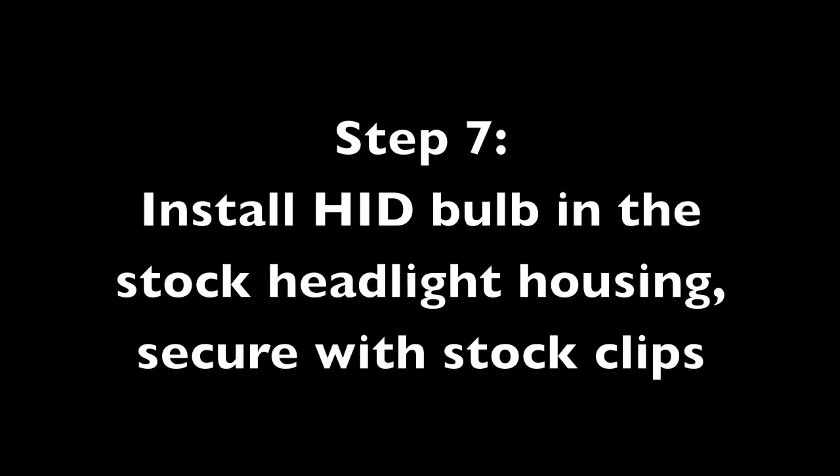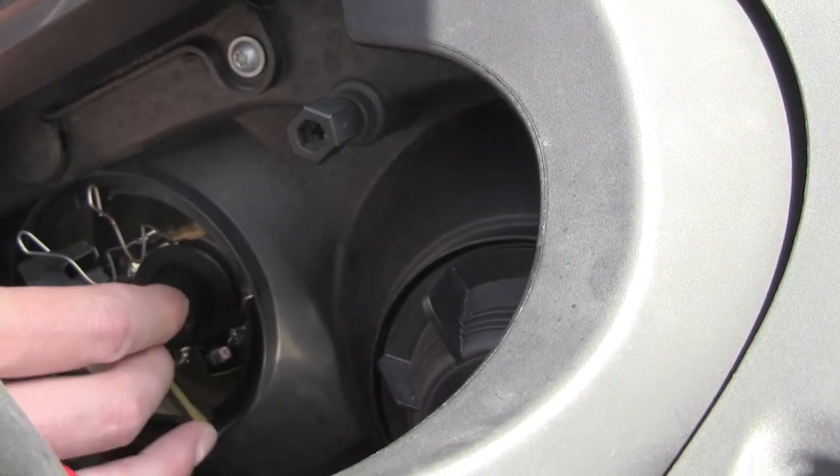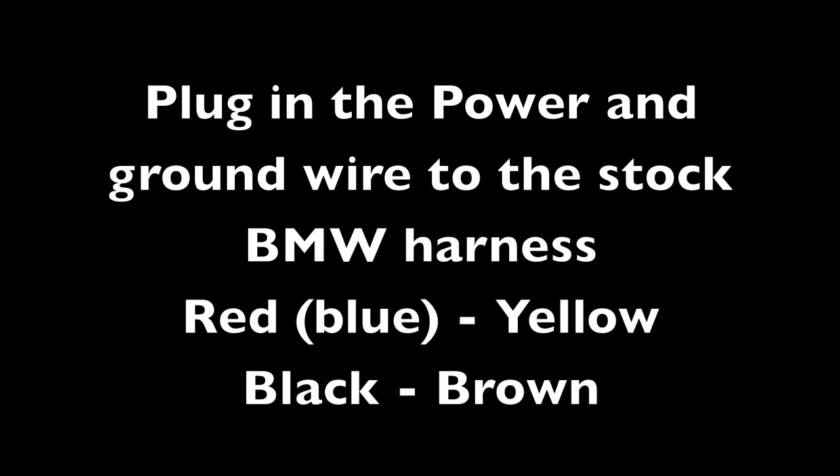Next, install the HID bulb into the same stock headlight housing using the same clips. Make sure the bulb is securely in there — it should go in one way and then secure.